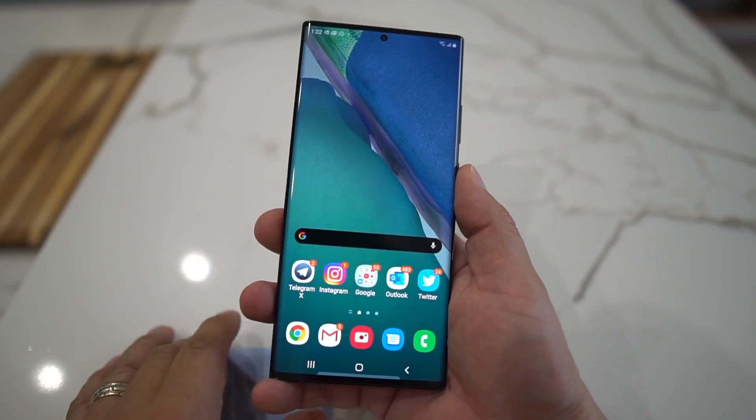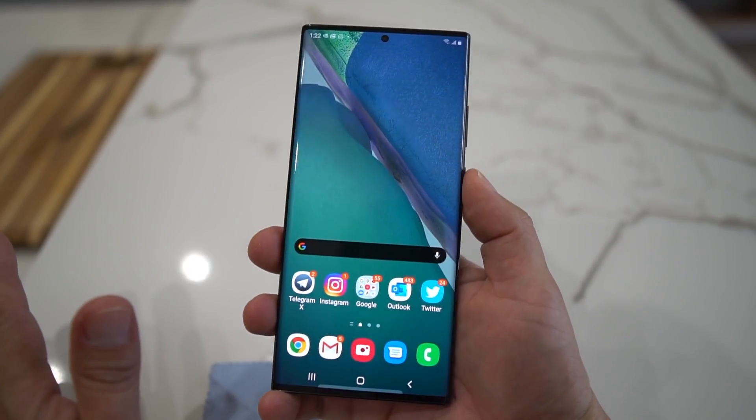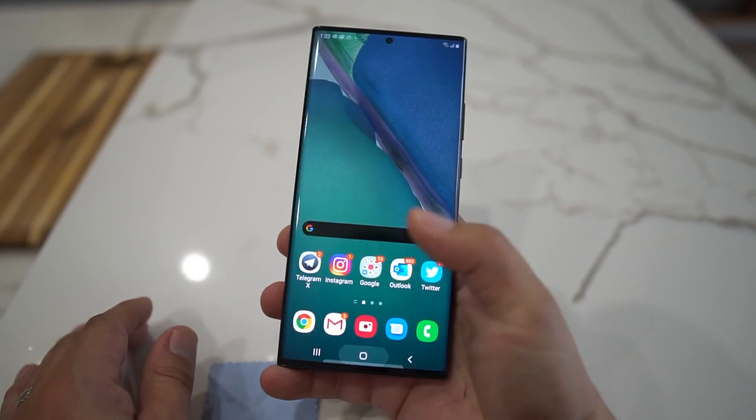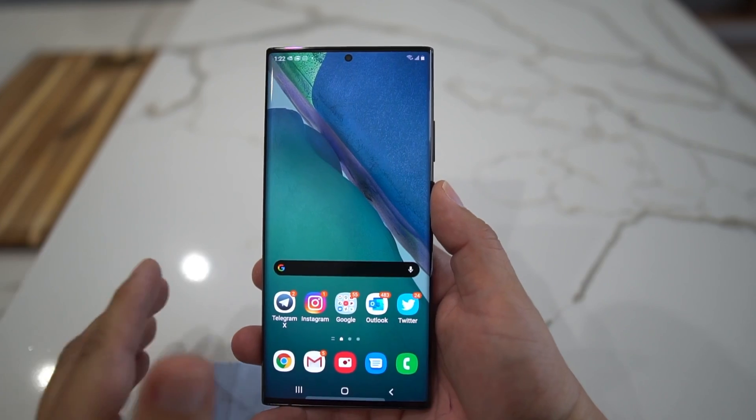When you hit the power button — let me shut my phone off and show you — you get Bixby. So the easiest way to change it is to go into your Settings.